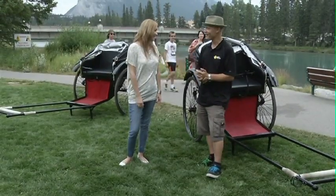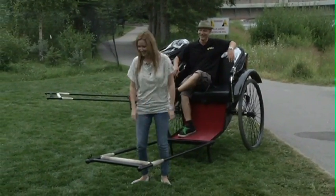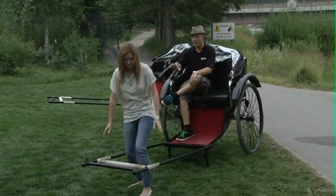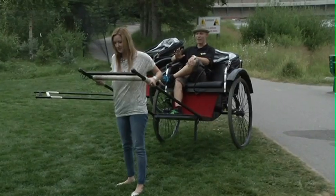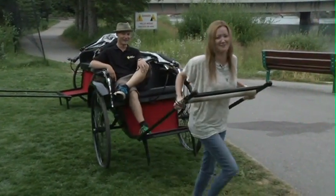We can certainly do that. It's actually pretty easy. It's your turn to sit back and relax — this doesn't happen very often. So all you have to do is give her a lift. You'll feel the balance point as you get it up to about chest height, where it weighs about nothing. And then from there, all you have to do is give her a pull. See, it's not that bad.